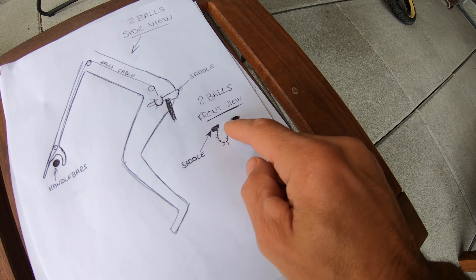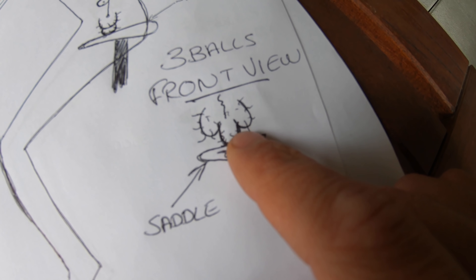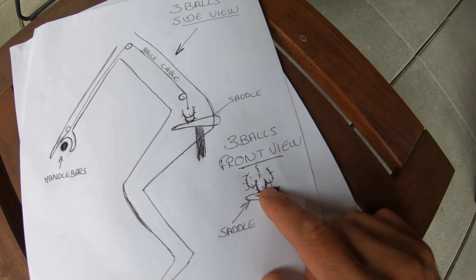I did some drawings as you can see. This is the body of a person, this is the underbar, and this is the seat. When you sit on your saddle, your balls go on each side — that's two balls, no big deal. Now when you have three balls, things get a little more complicated. With the levers low, you basically have a third ball that gets stuck in the saddle — one ball, two balls, and the third ball is right there on the saddle.